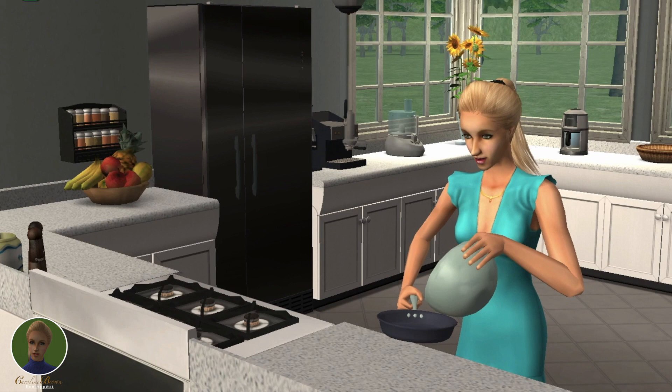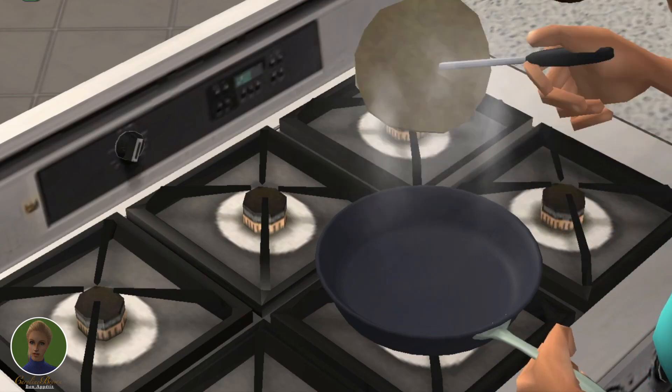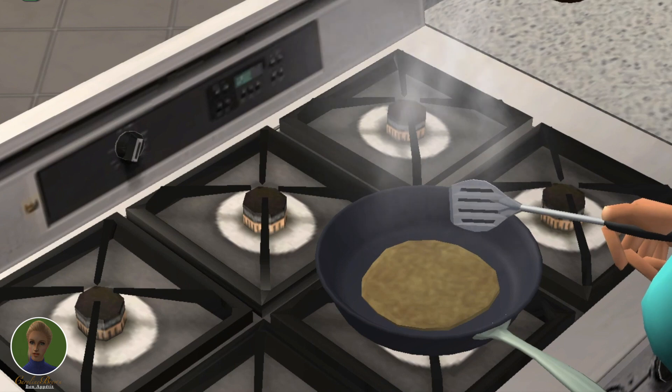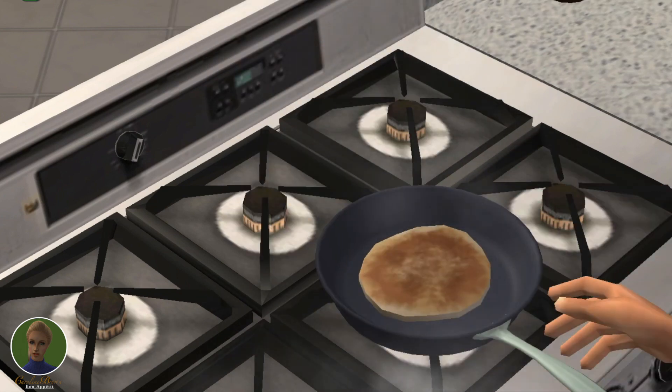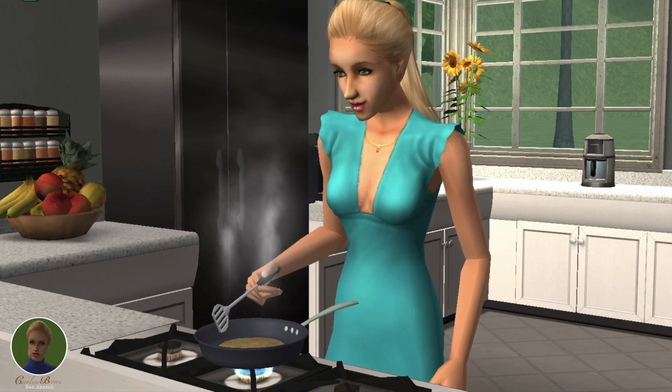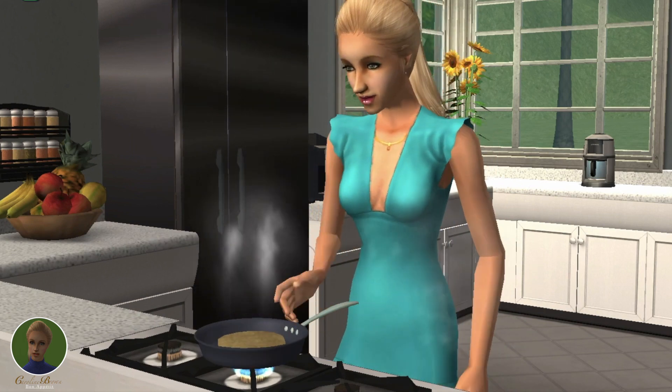Now let's heat the pan over medium-high heat and lightly butter it. As soon as your butter has melted, pour or scoop the batter onto the pan — approximately a quarter cup of batter for each pancake. When the edges are brown and small bubbles have formed in the center of the cake, go ahead and flip them.